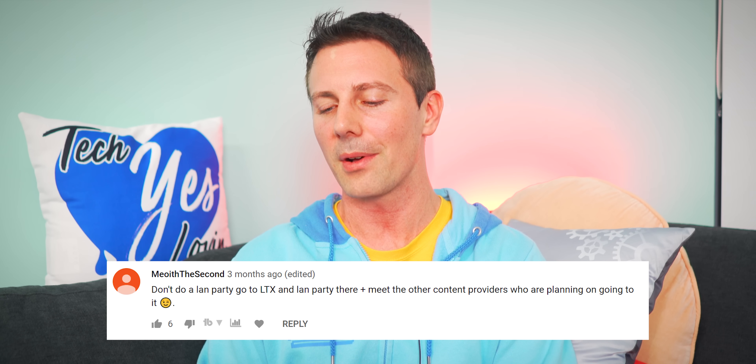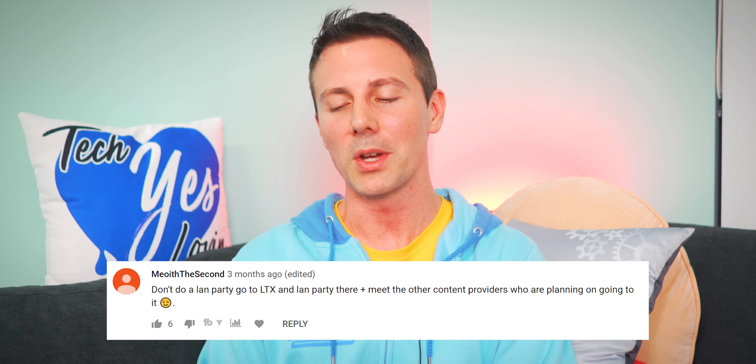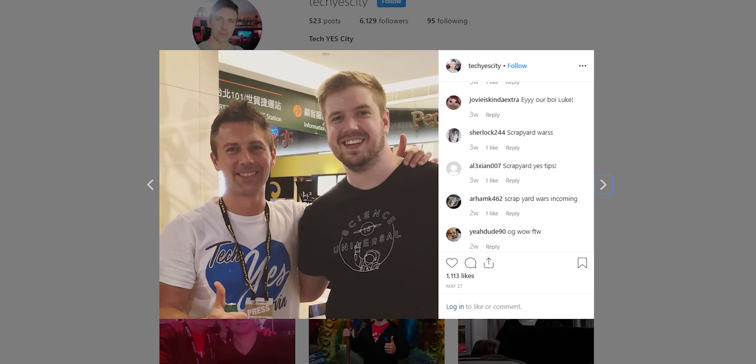Mioith II says don't do a LAN party — go to LTX and LAN party there, and meet the other content providers who are planning on going. On that note, I did meet Luke over at Computex, got a photo with him, put that up on Instagram, and had lunch with him. He was talking to me about Floatplane. I didn't get an invitation to LTX, but if I did, I'd definitely go there and meet up with a lot of you guys. And if there was a LAN party, I'd do that as well.